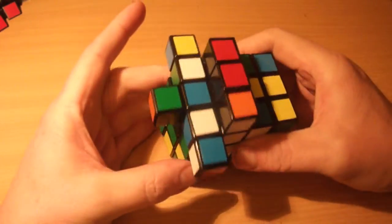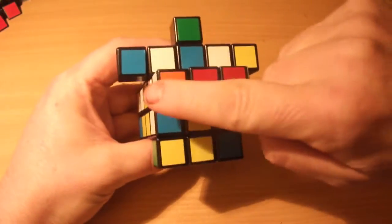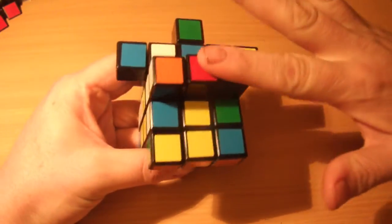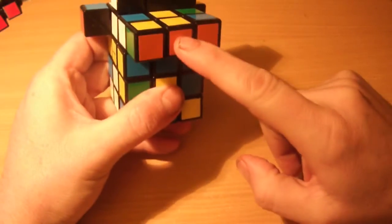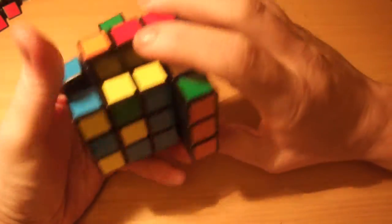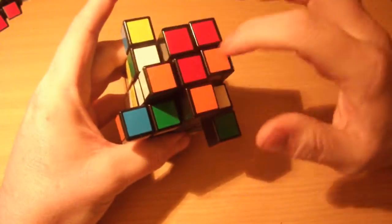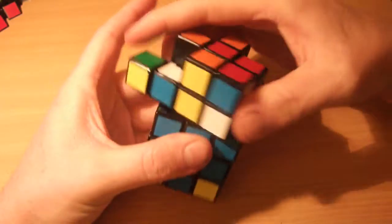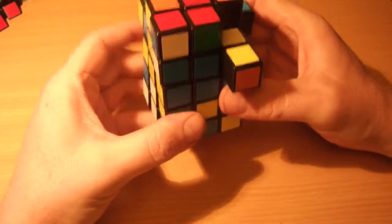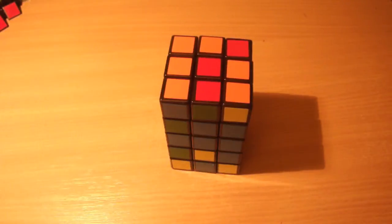Then what I need to do is a normal OLL — orienting the last layer — on this red face. You can see I've got three edges the right way up, lined up with the center. Two are right, so I need to alter the other two. That's the same as on a 3x3: with a line across the center horizontally, do F R U R' U' F'. I've got the top cross. Then all I need to do is orient the corners: R U R' U' R U2 R'. And as you can see, that's now returned it to its cuboid state.